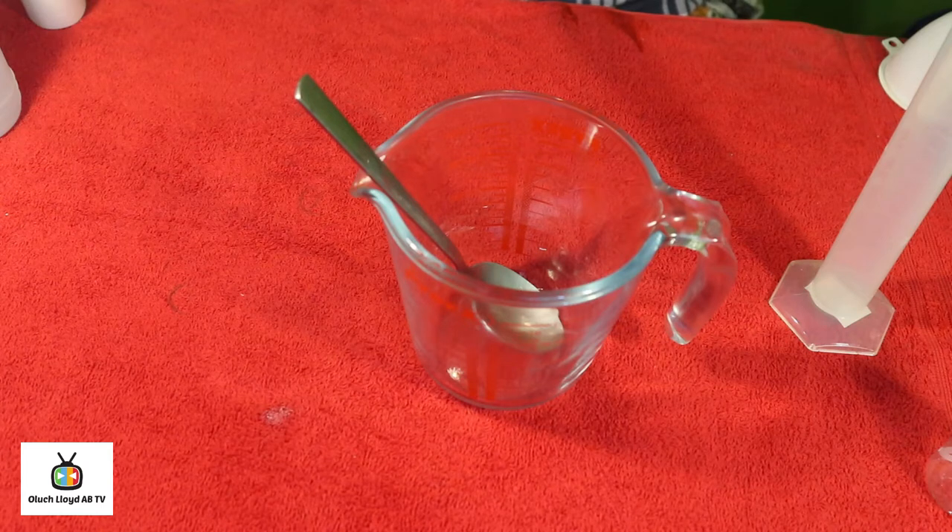First, we're going to make some hand sanitizers that you can carry around with you and use whenever you want to. I'm actually making two types of hand sanitizers. The first one is a gel-based hand sanitizer. Basically this is alcohol-based, and the alcohol has to be strong enough to kill the virus.